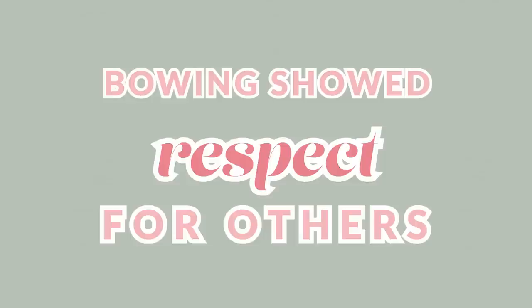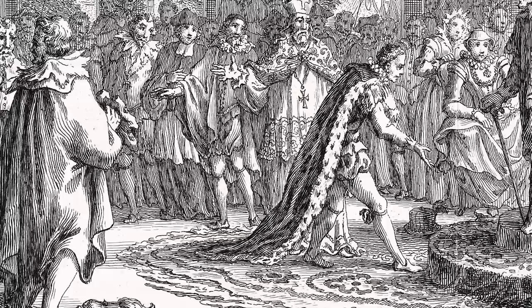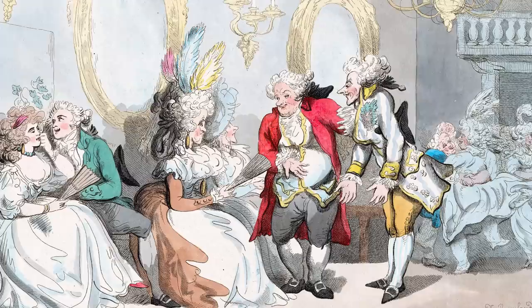Like I talked about in the video on curtsying, curtsying and bowing in the 19th century was a way of showing respect for others — it showed them honor, respect, acknowledgement, and it had a long and rich history. Men's bows had evolved over time and used to be quite more physically intense than they were by Jane Austen's time. There were a ton of different reasons a gentleman would bow: from meeting new people, seeing people he already knew, saying hi, when people left the room, and before a dance at a ball. There were so many bowing opportunities, but a man needed an elegant and refined bow.